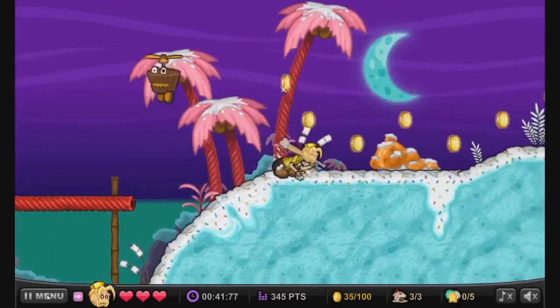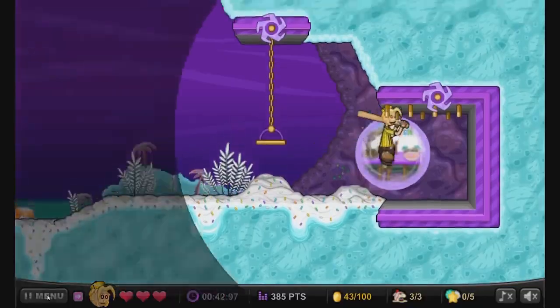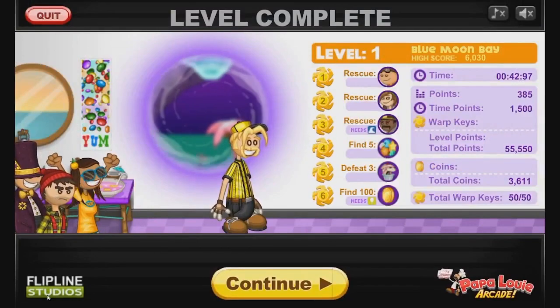Now take big deep breaths and exhale in the direction of the tablet on your chest. The carbon dioxide from your breath, in addition to the light, will draw the mosquito in. Play the waiting game — the mosquito will make its way to you, and might even land right on the tablet. Smash away.